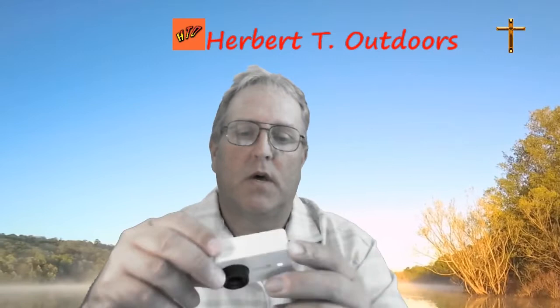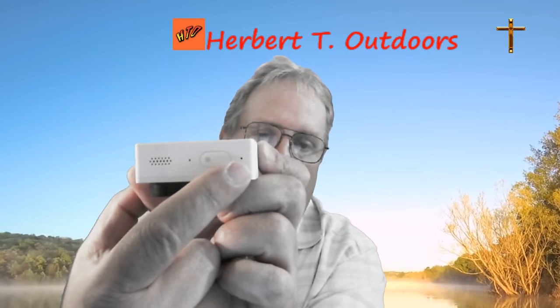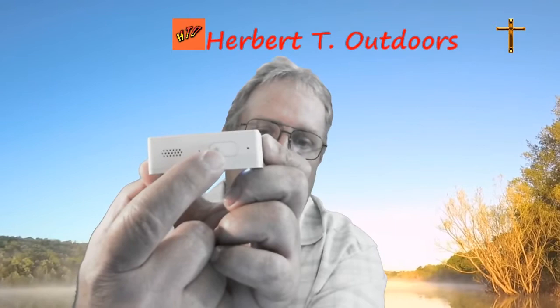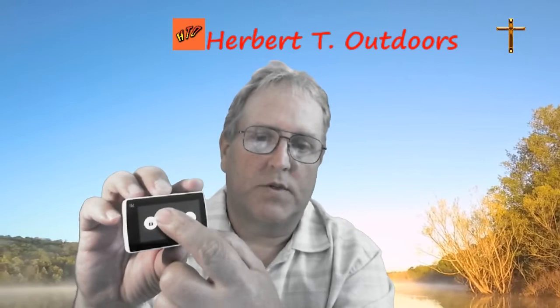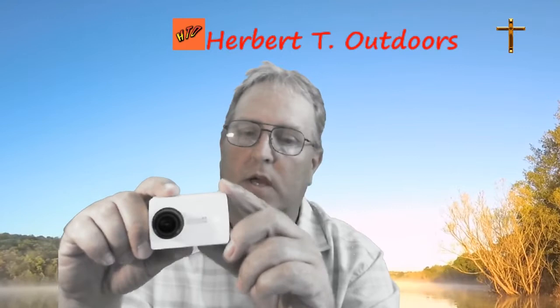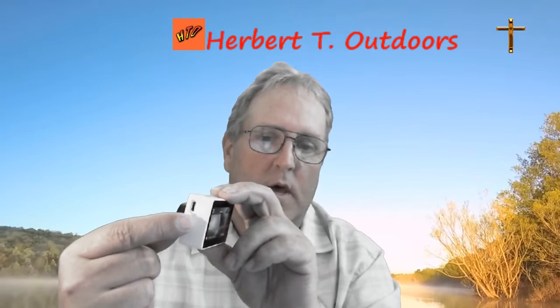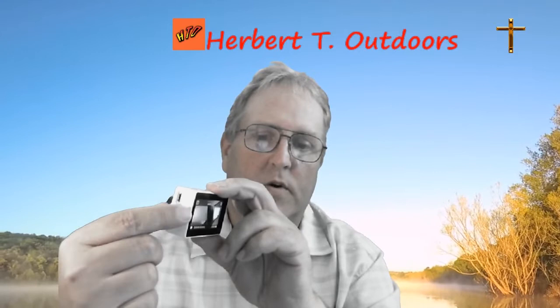One of the important things I wanted to point out: up close on top you can see you've got your speaker output and a microphone port on each side for a stereo effect. This is your main power button. It is a touch screen display, which is really nice, and it has a nice locking feature — just a slide lock. It does a great job and has the standard mount like most GoPros.